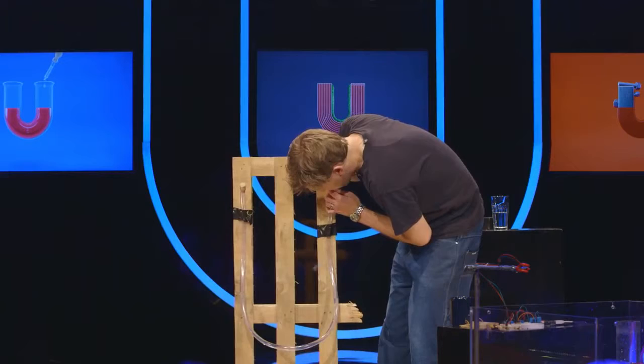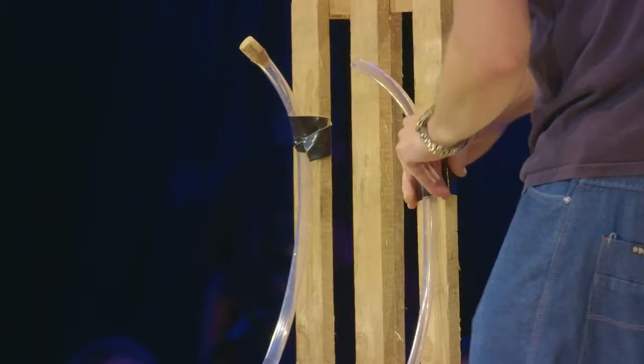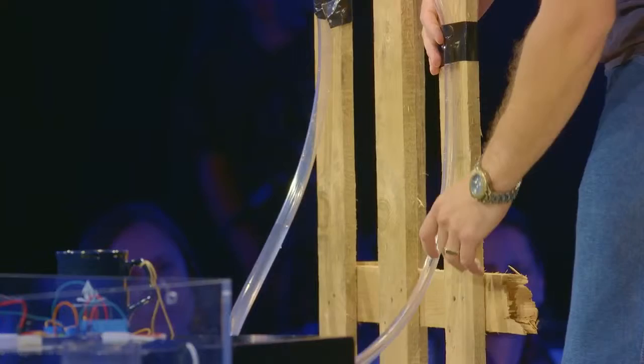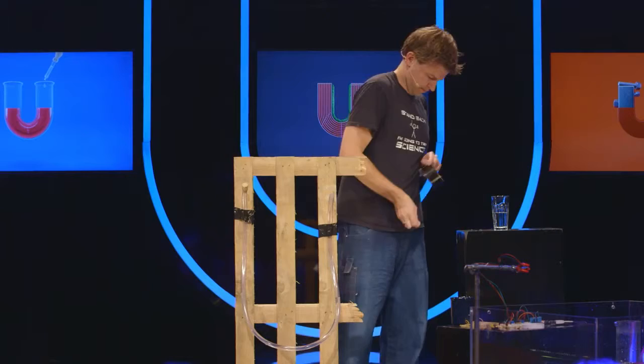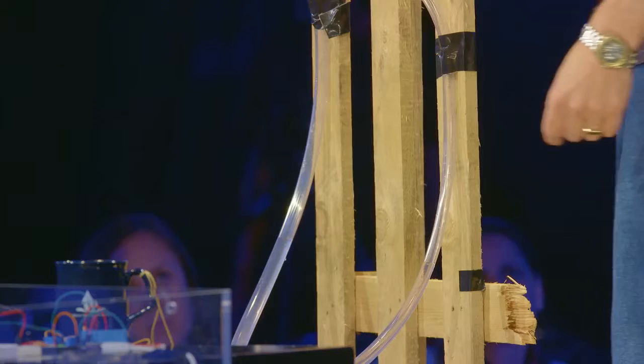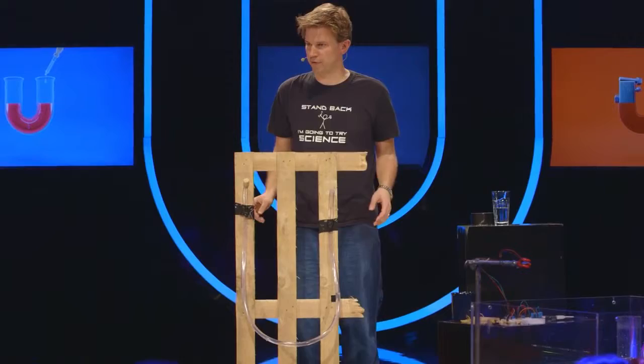I could just blow in here — you saw that moving, right? I could try to suck it out here. So this is just clear water, so it's hard to see for people at home. But I could just use some duct tape and mark where the water level is. So this is what it was today, and then if I put a piece of tape on there every day, I can measure how air pressure is changing.